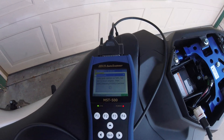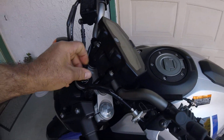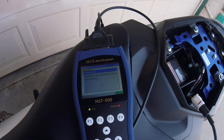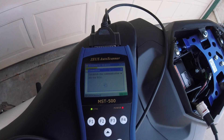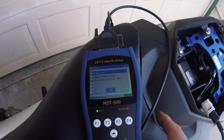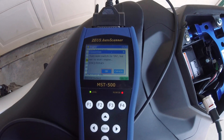Then you want the switch to be on, so I'm gonna grab the key and turn the ignition switch on and hit enter. It's establishing the communication between the ECM and the scanner. Then I'm gonna go to read fault code, hit enter, and then it says turn switch off, hit enter.